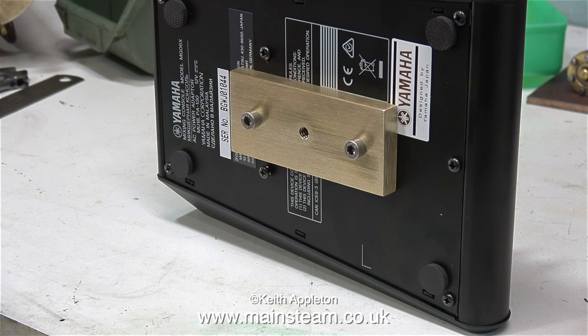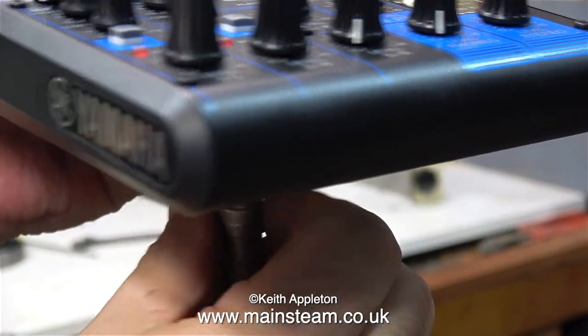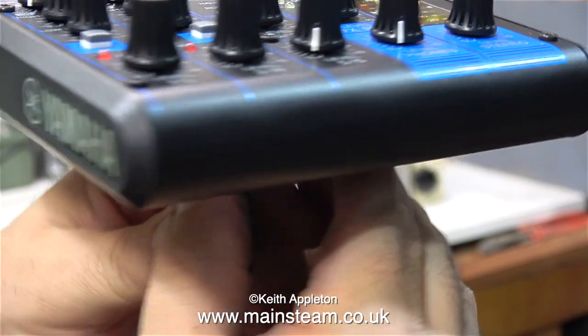Especially when it's as hot as this in the workshop. Here's a close-up shot where I'm testing that the thread on the video light stand screws into the quarter Whitworth mounting hole in the bracket. And not unsurprisingly, it screws into position perfectly.